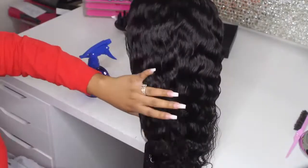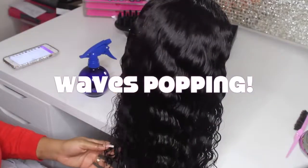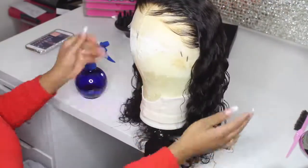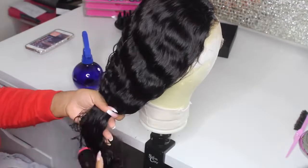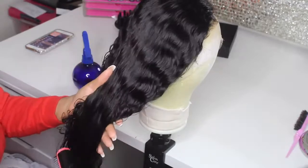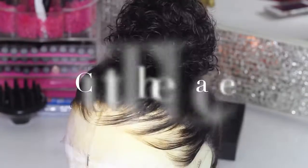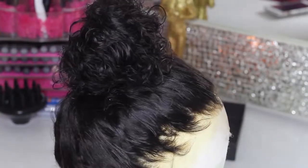I'm going to go ahead and spray some water onto the hair and use my denman brush to get these waves popping. This is a very beautiful wig — I would have never thought it would look like this just by adding water. I got this brush from Sally's and I love using it on curly hair, wavy hair, even my own natural hair. It makes the curls just pop.